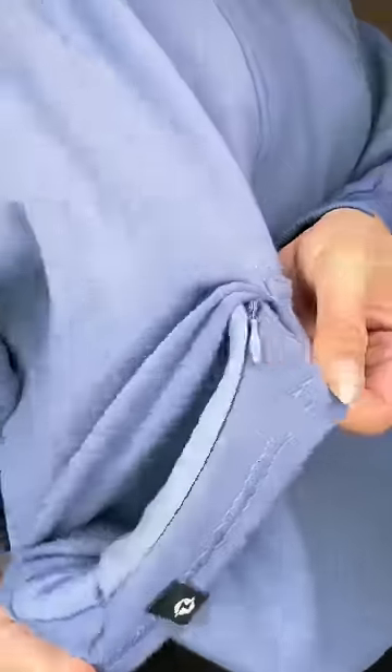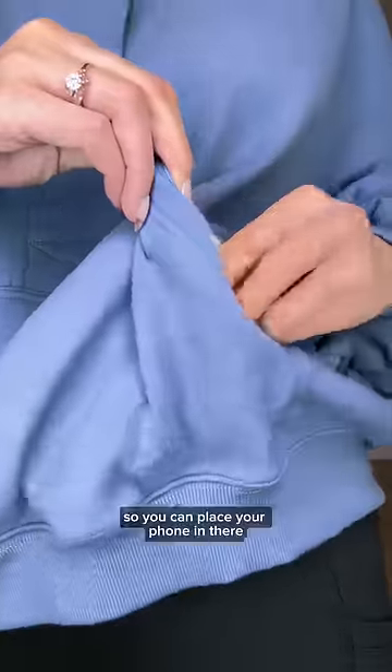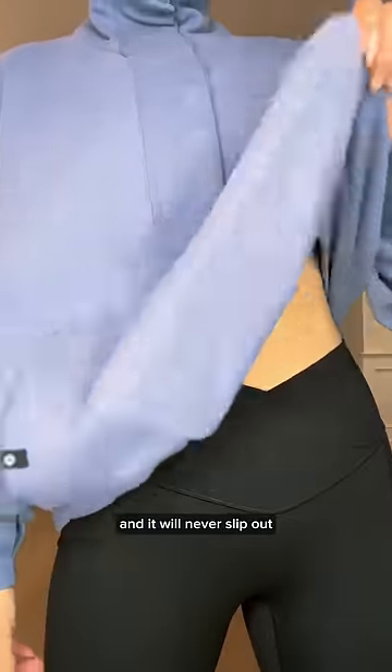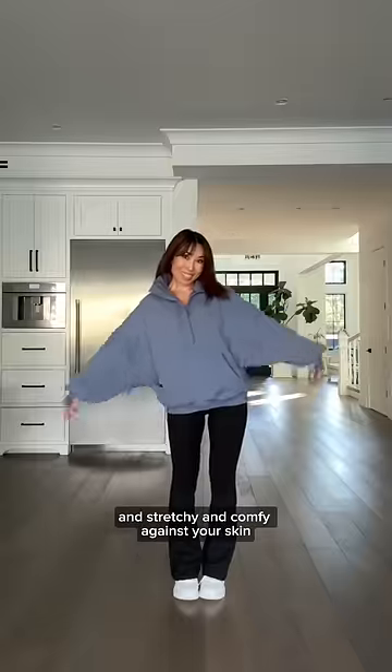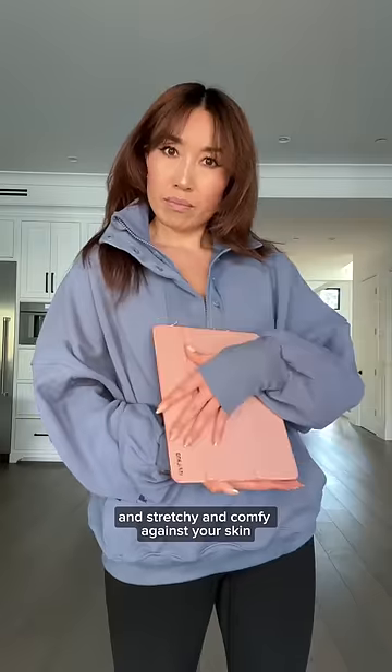Now check out this pocket — it's got a pocket inside the pocket that is zippered, so you can place your phone in there so that it will never slip out. This is the ooey gooey half zip, and it's called that because the fabric is just so yummy and stretchy and comfy against your skin.